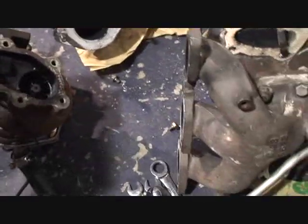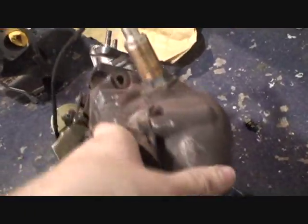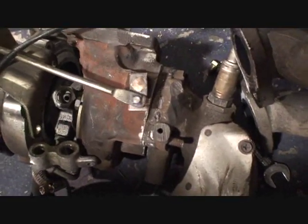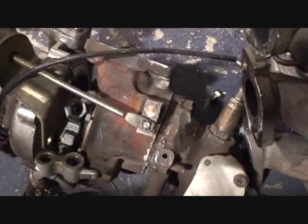What happens when you put this on the turbo the way that it's supposed to be? No travel whatsoever — completely blocked, not allowing any exhaust flow to go through.